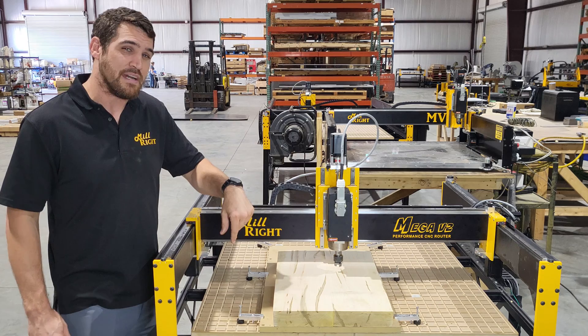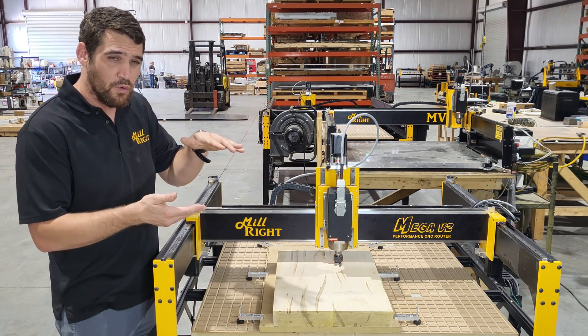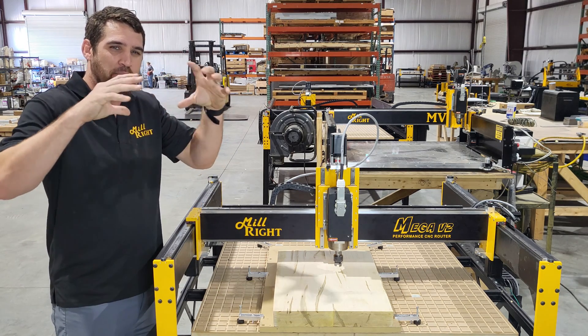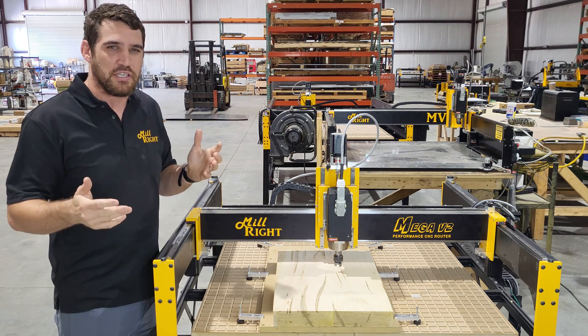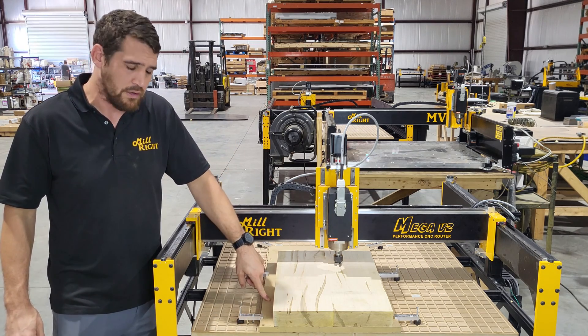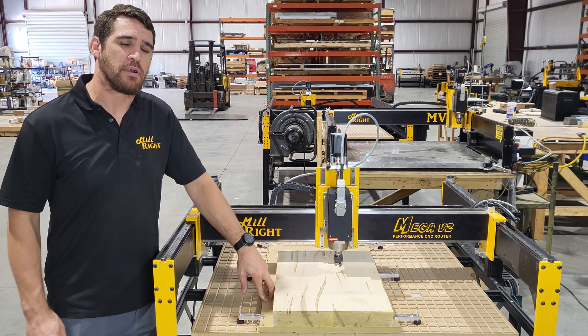You'll see this one also has the vacuum bed option on it. We're not actually going to use that today because it's a thick piece of wood — that vacuum is not great at pulling down a thick piece like this instead of sheet goods. So here we have it screwed in at the edges through a spoil board, and then that spoil board is top clamped. Some of the clamps are my premium clamp set.